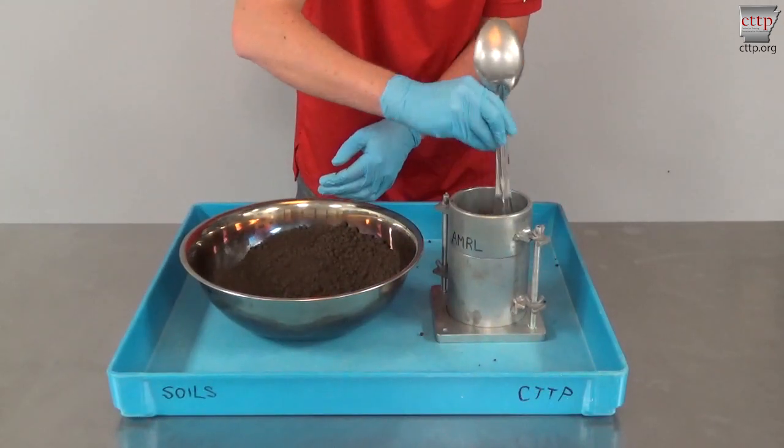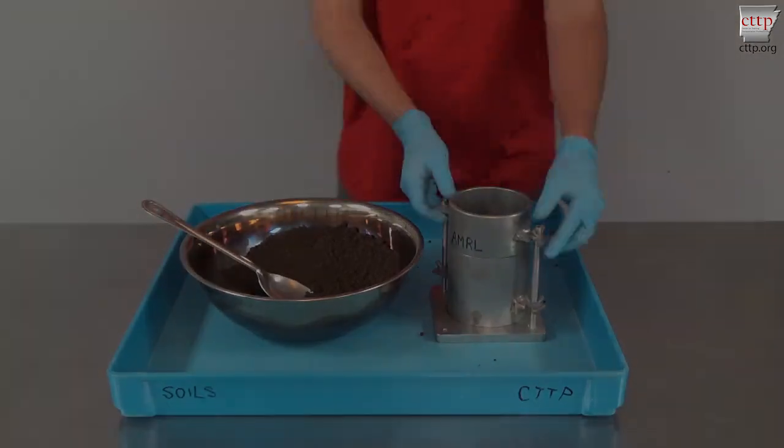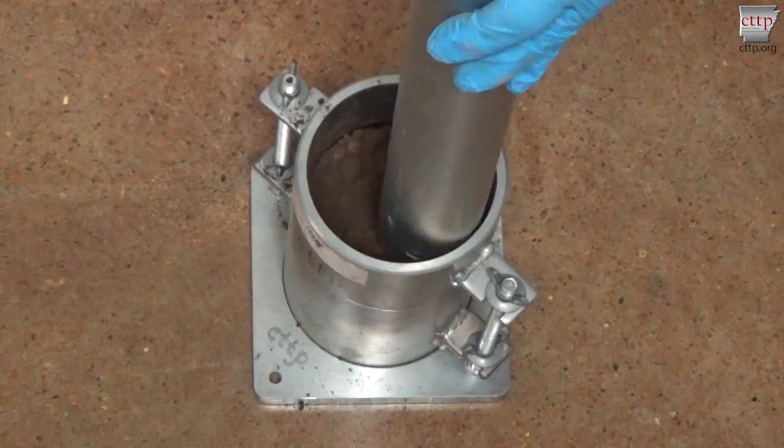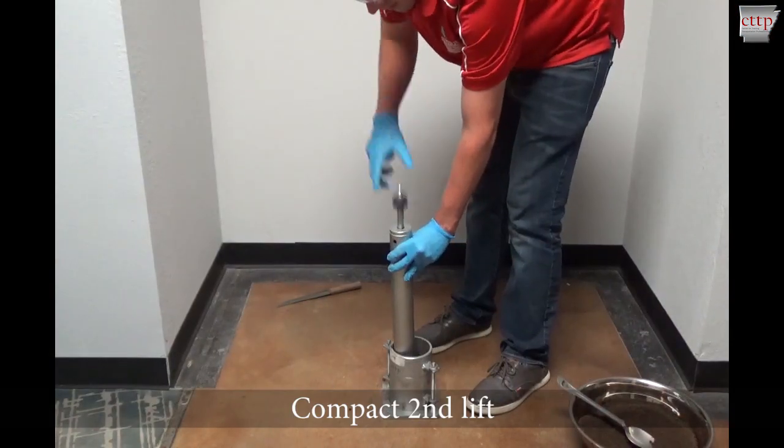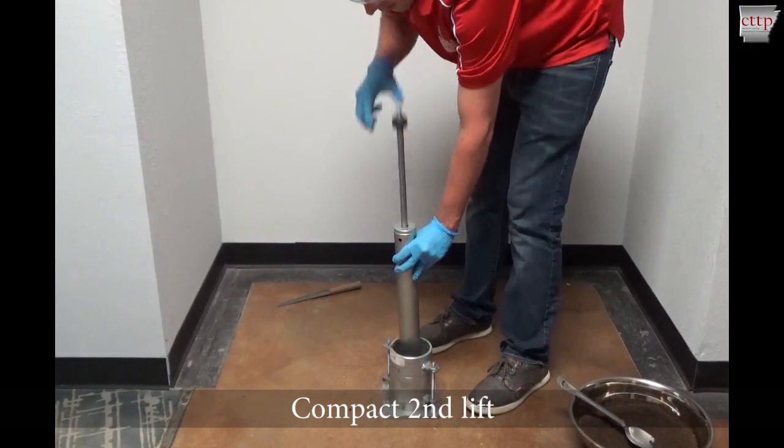Evenly distribute the soil. Using the rammer, gently tamp the soil. Compact the second lift of soil using 25 blows of the rammer.